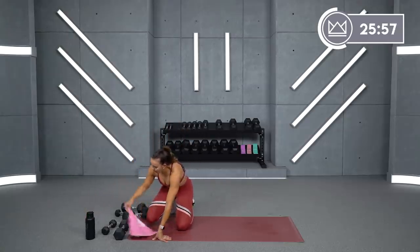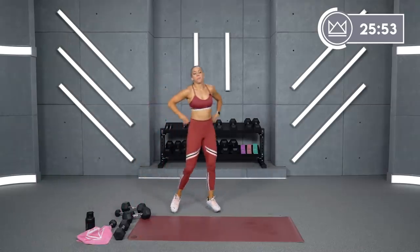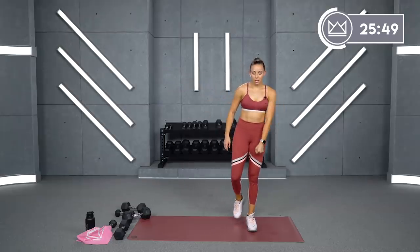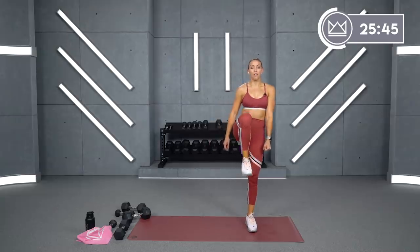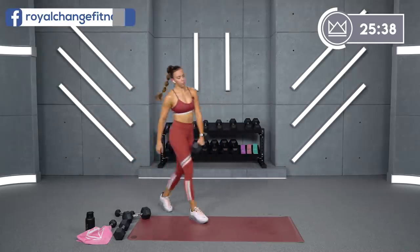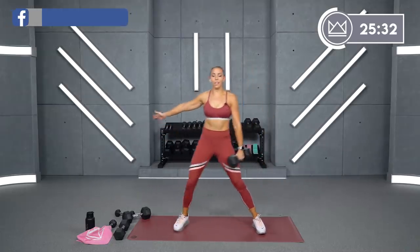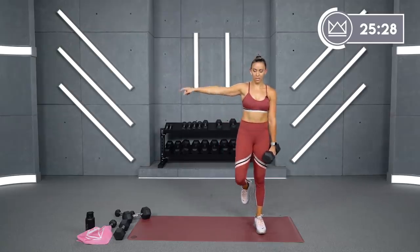Beautiful job, guys. We're going to go into lateral lunge, knee drive. I'm going to take it to my left, holding a dumbbell here — lunge, pull back in, knee drive. If you need to stop in the middle, then drive, that's okay. Full speed looks like this: you're taking it out, drive up, and then right back out. Let's go in two, one. Here we go. Big push, squeeze.